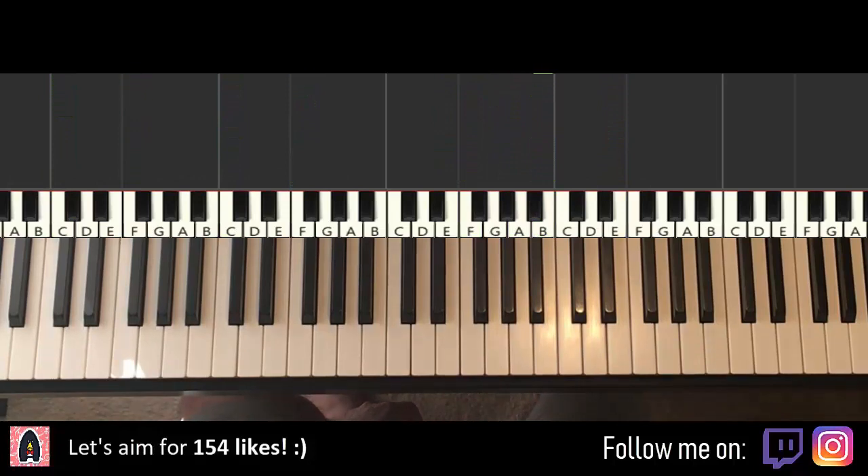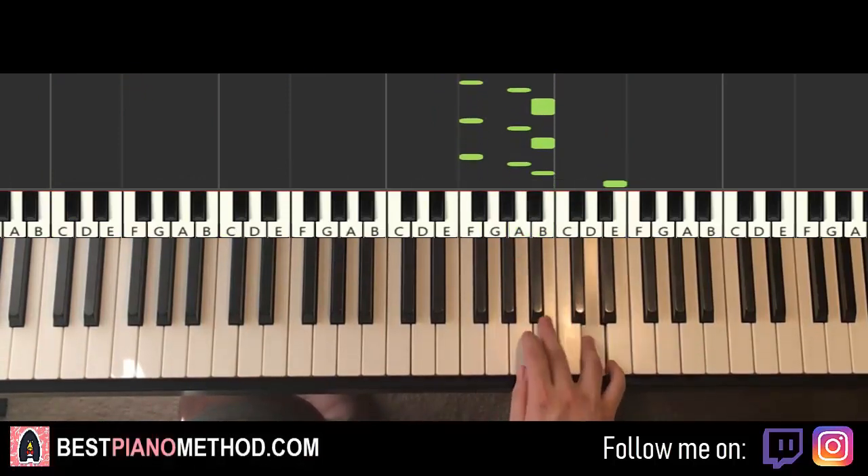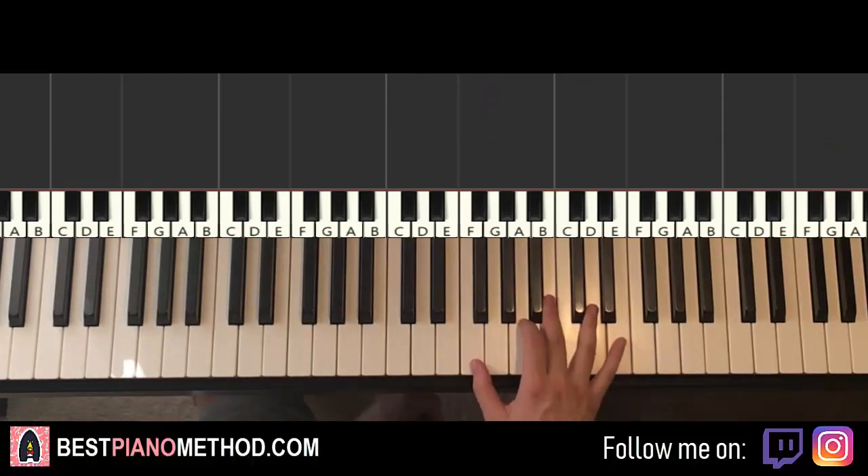This gives a lot of Zelda feels because of these three notes. But anyway, it's very beautiful — I really like it. Hope you do too. Let's learn this beautiful guitar instrumental played on the piano. Here we go.